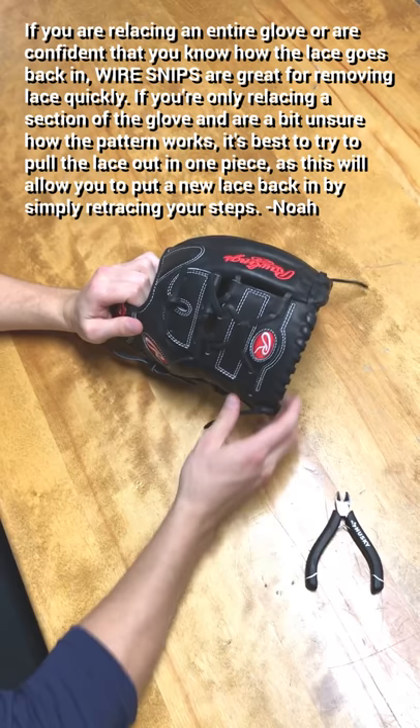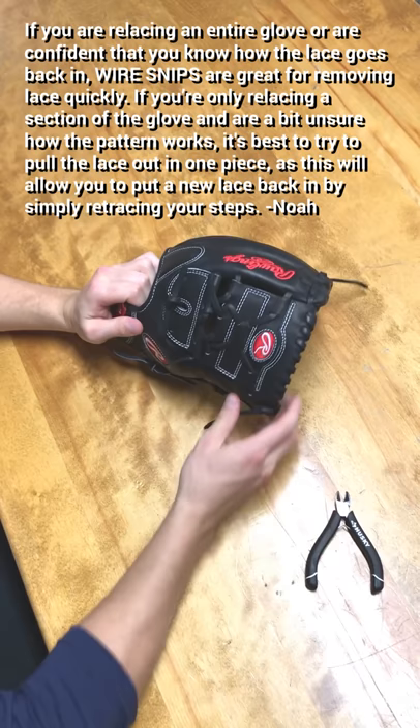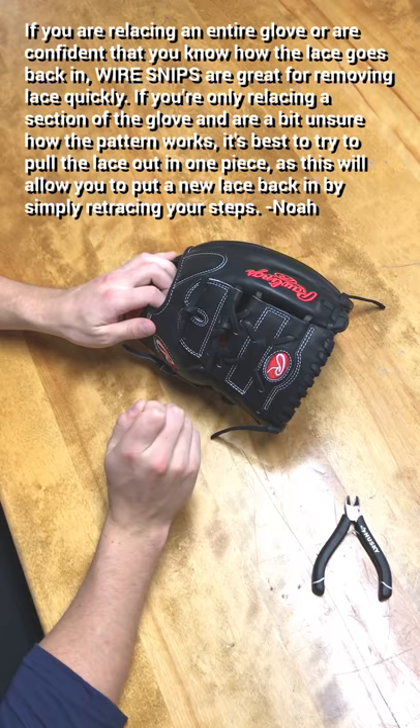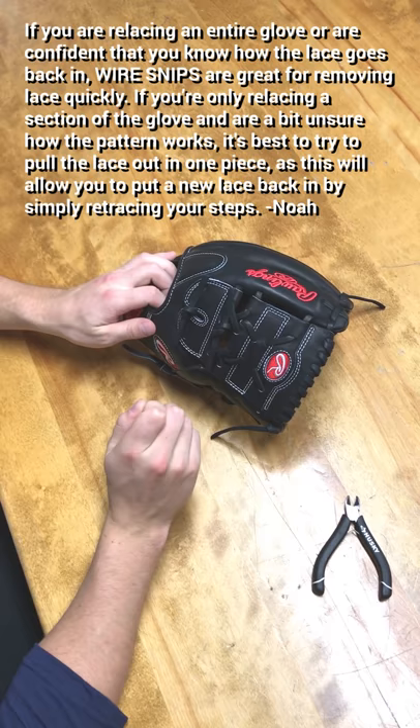The first thing you want to do when relacing a glove is identify whether it's a brand new glove — you won't have any broken laces — but more often than not you're just fixing a glove, so you'll find the broken lace. If you're not comfortable taking all the lace out at once, a really great technique is to just take one lace out in its entirety.